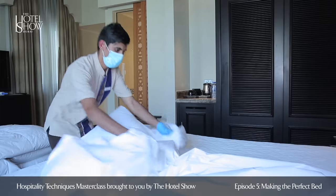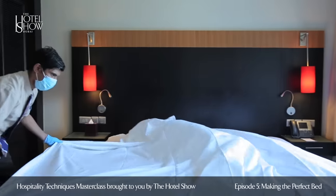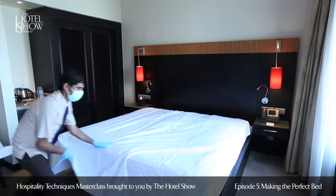Stay at the base of the mattress and place the bedsheet on top. While placing the bedsheet, ensure to check for any stains and damages and it should be crease free. Ensure that you have the inside of the bedsheets face down, including the label.